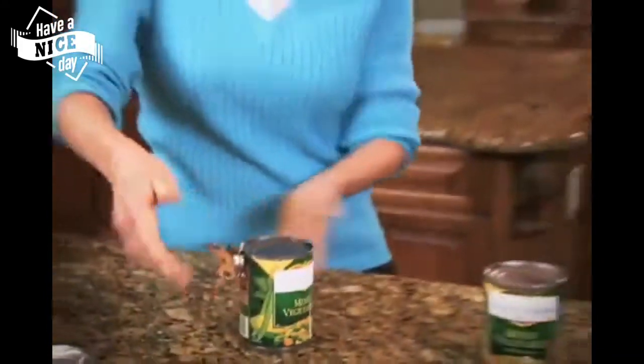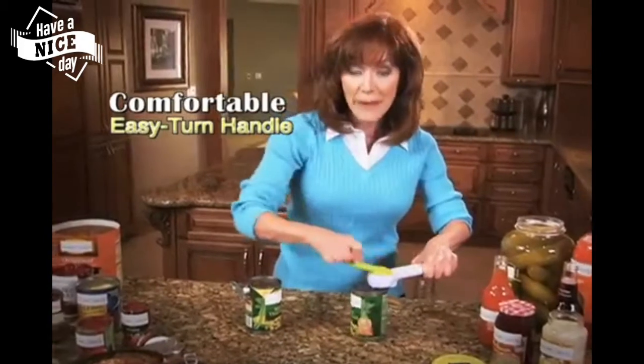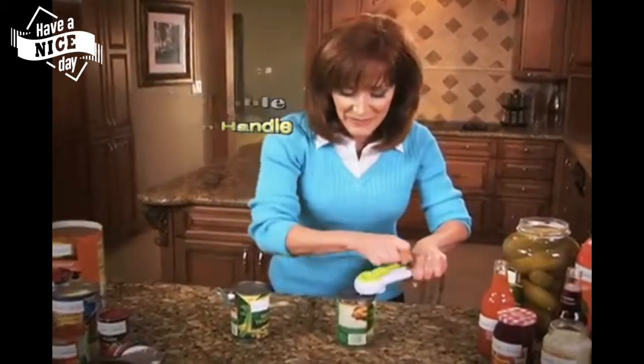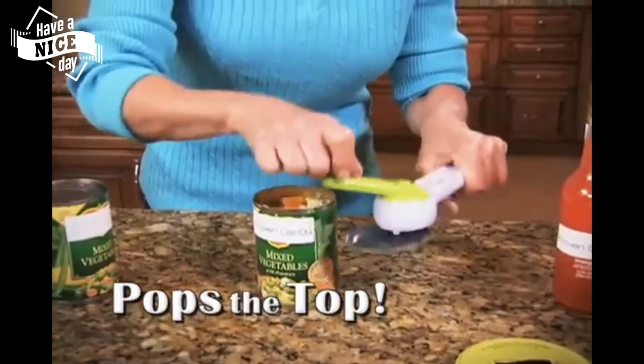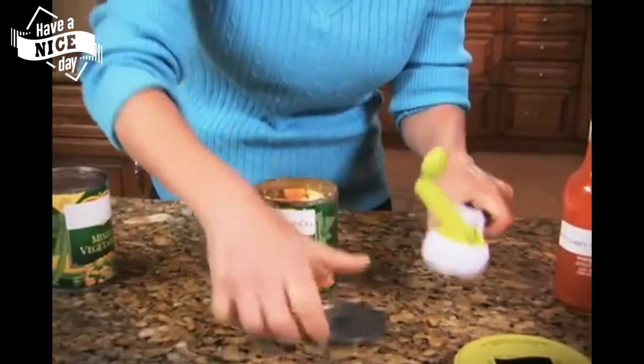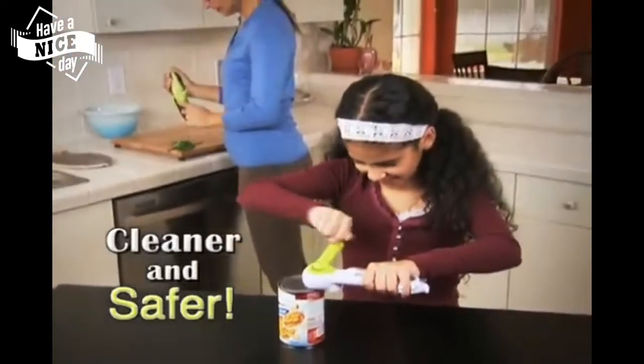Doesn't doing this hurt your wrist? But Kitchen Can Do's comfortable, easy-turn handle takes all the pressure off of my hands and wrists. And my favorite part — it doesn't cut down into the can, it pops the top, then holds on tight until you're ready to release. Plus, there's no more sharp edges, making it cleaner and safer for everyone.